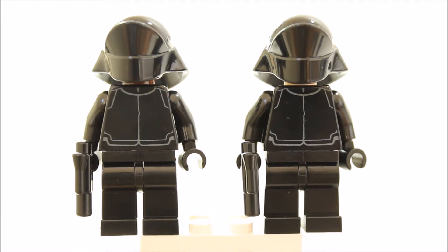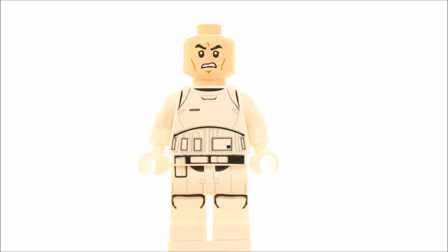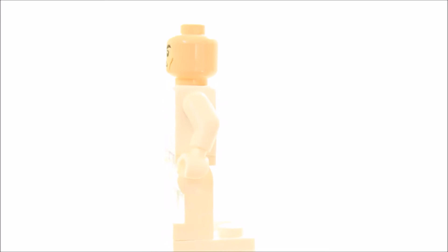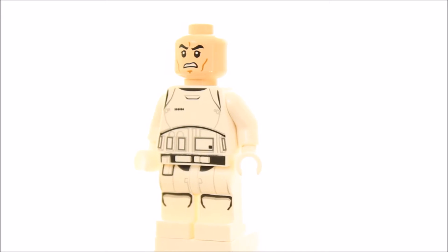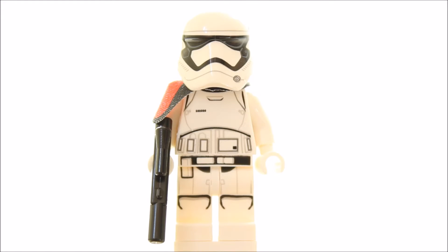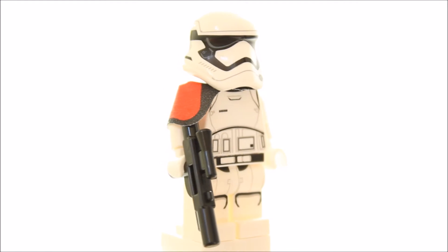The First Order Stormtrooper officer has printed white legs and white printed torso back and front which looks good. It has the clone trooper printed face and comes with the really cool new First Order Stormtrooper helmet, which we think looks great with all its printing.